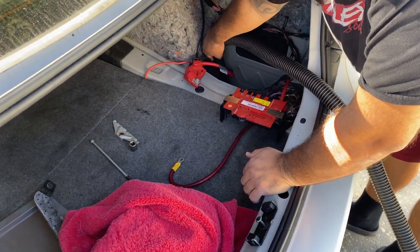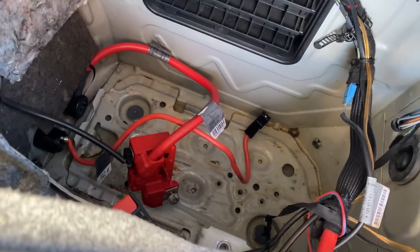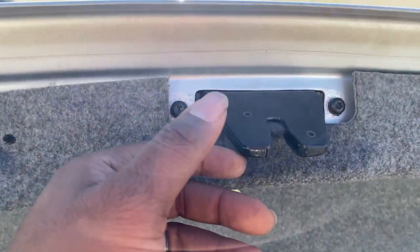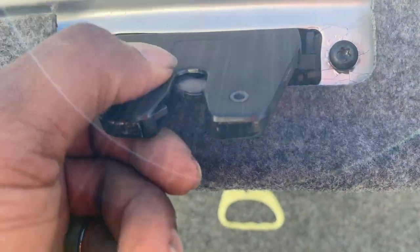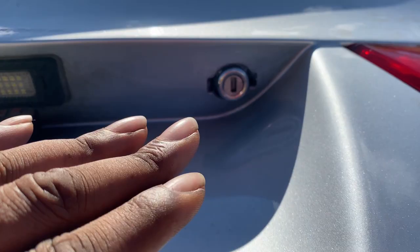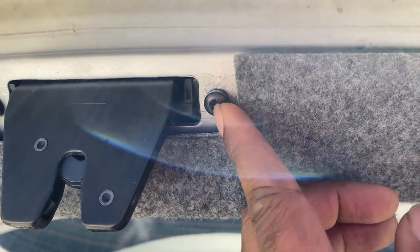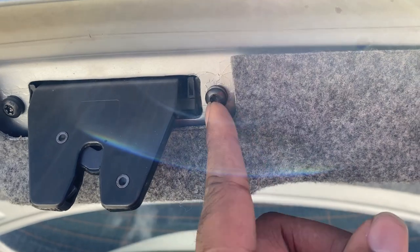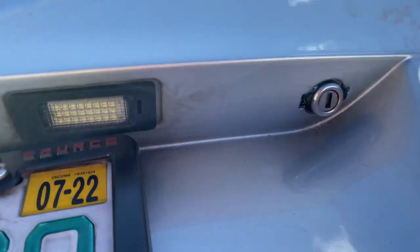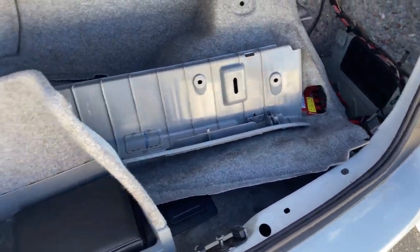I'm gonna get this thing dried up. All nice and dry now. My boy went ahead and fixed the lock mechanism right here so now we'll be able to close it with the key, because before it wasn't opening with the key. What happened was I had to take this off, take these two pieces off - the bracket was outside of the screw, so I had to refit that back in, tighten it back up, and now the key works.